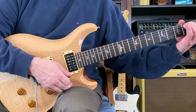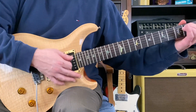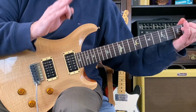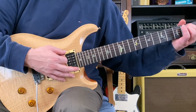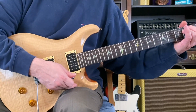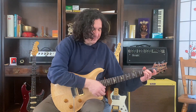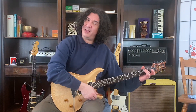Listen to what the drummer's doing. 3, 4. 1. Always counting 4s. E minor 7. And E minor 7. Beautiful. Beautiful.